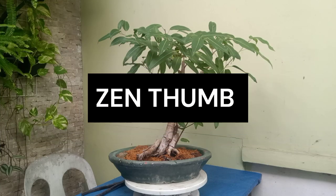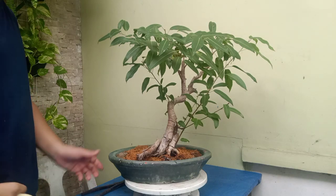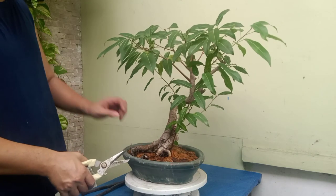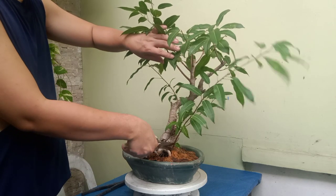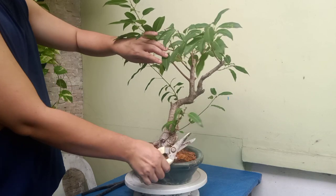Hello guys, welcome to Centov. For today's episode I will be pruning my ficus benjamina bonsai. The first thing that I did here was to remove the suckers underneath the trunk.